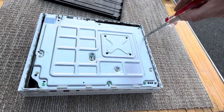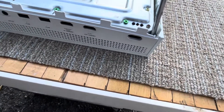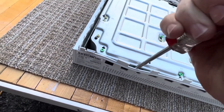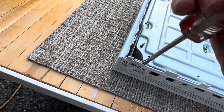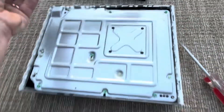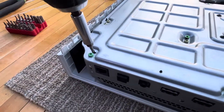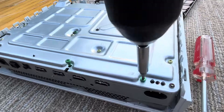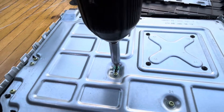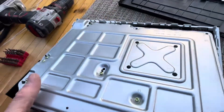Same thing with this side too — this thing just snaps together so you can kind of work it off there really, really gently. You can see how that side comes apart there. It all snaps right in there. I almost forgot this middle one right here — that's why it wasn't coming out. There we go. Now this thing will come right out of that case.